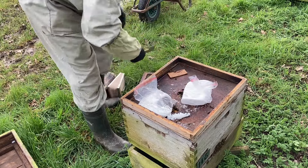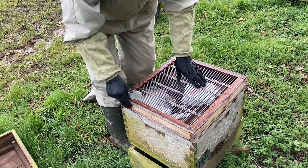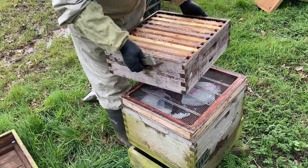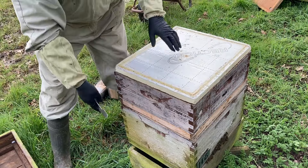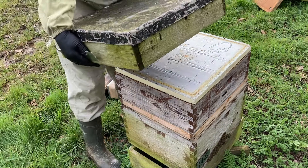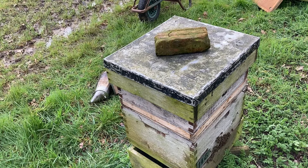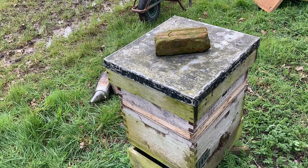Giving them fondant and then putting the queen excluder over the top of that - I'm just asking for trouble, asking for a bit of wild comb in there. But I'll get back as soon as I can when it warms up a bit. I'm putting on a sticky super. There's more weight in that super than there is in the rest of the hive, that's how light they are. So I'm just putting that over there - warms a bit, they'll come up, that'll keep them going. I am asking for comb to be built in this gap, I know. Sometimes you've got to do what you think is right. I'm no expert - just a simple country beekeeper doing the best I can. I think they're just on the edge of starvation. So just do what I can - more fondant, sticky super going on, and hoping for the best.